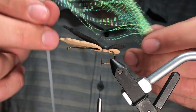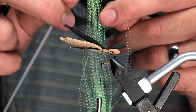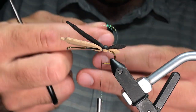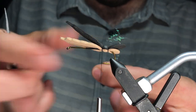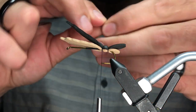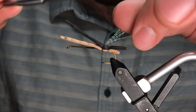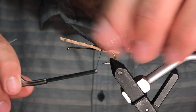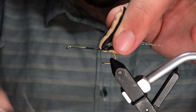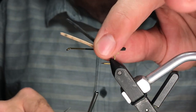Now we're going to tie in our underwing. We're using crystal flash — two or three strands, it's great for this. I'm going to trim these in half and lash them down — two wraps, try to fan it out a little bit. Don't worry about cutting it down just yet. If your foam starts to slide, just go down and put two or three wraps on the shank to lock it in place.